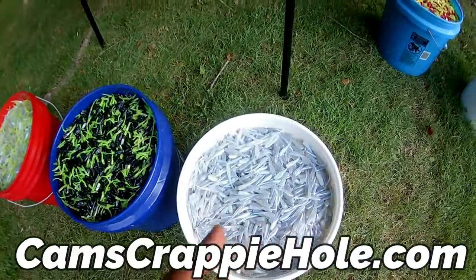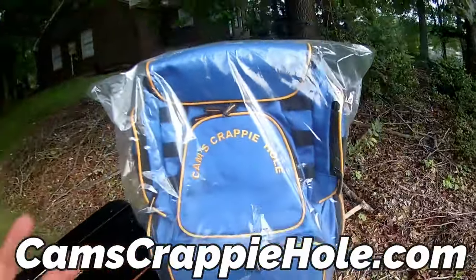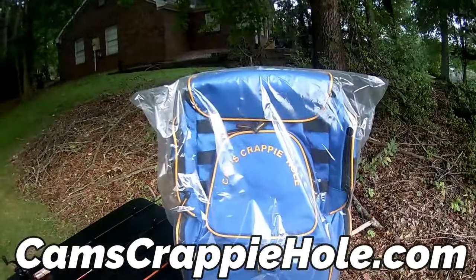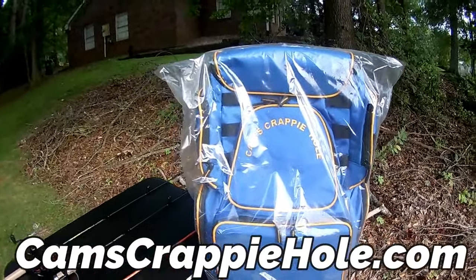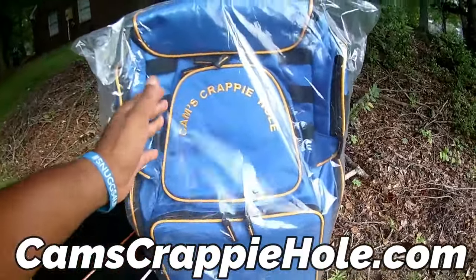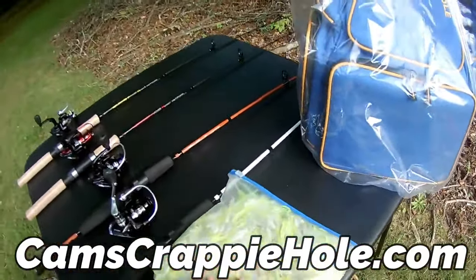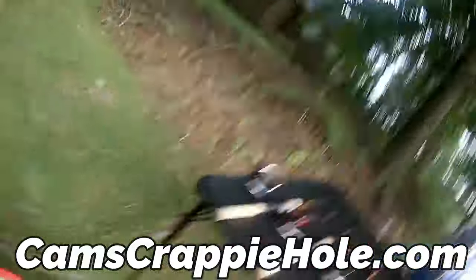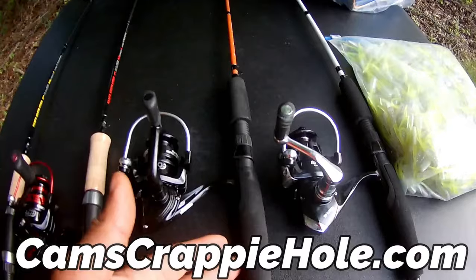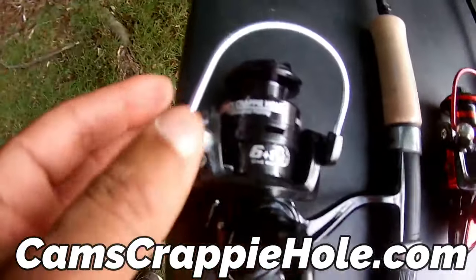Look at that — watch the tail move like that, that's what gets them. Look at the glitter, that sparkle. Remember: if crappie can't see it, they can't bite it. What I do is tip it with a minnow so they smell it — they come up behind me when I'm slow trolling. I'm catching 15, 16, 17 inch crappie.